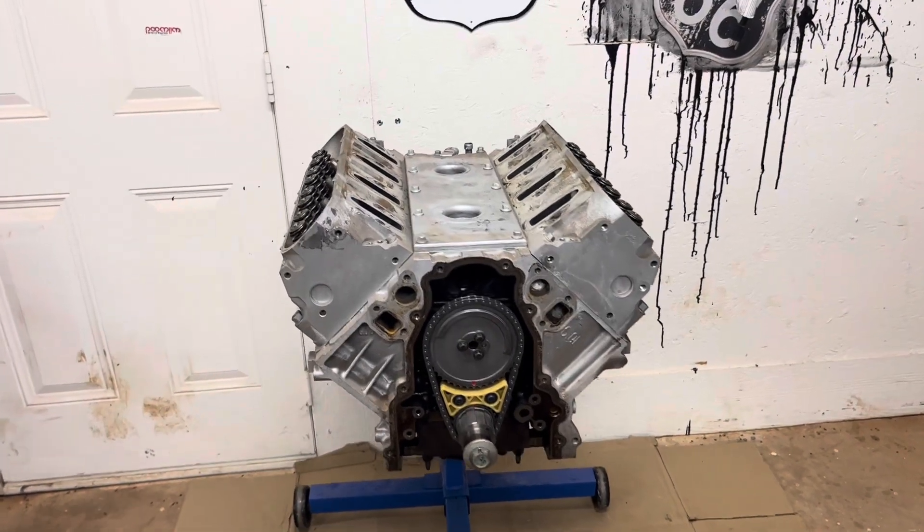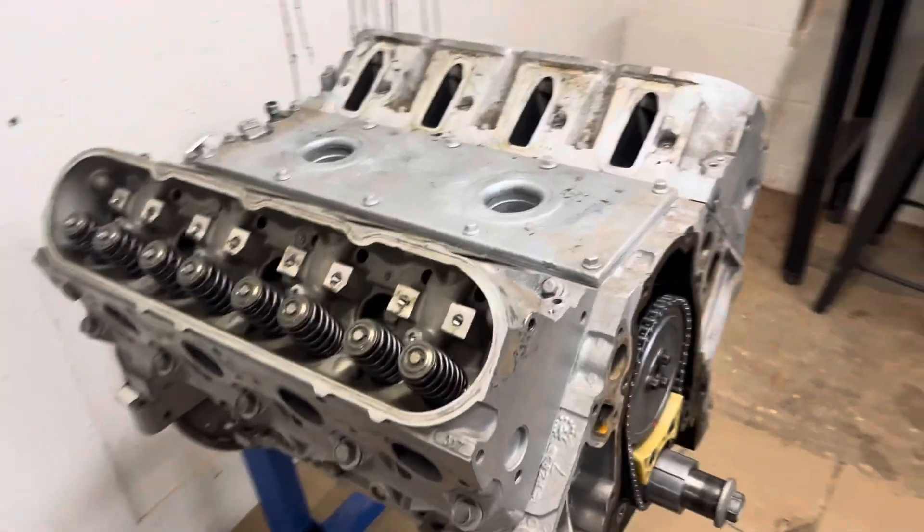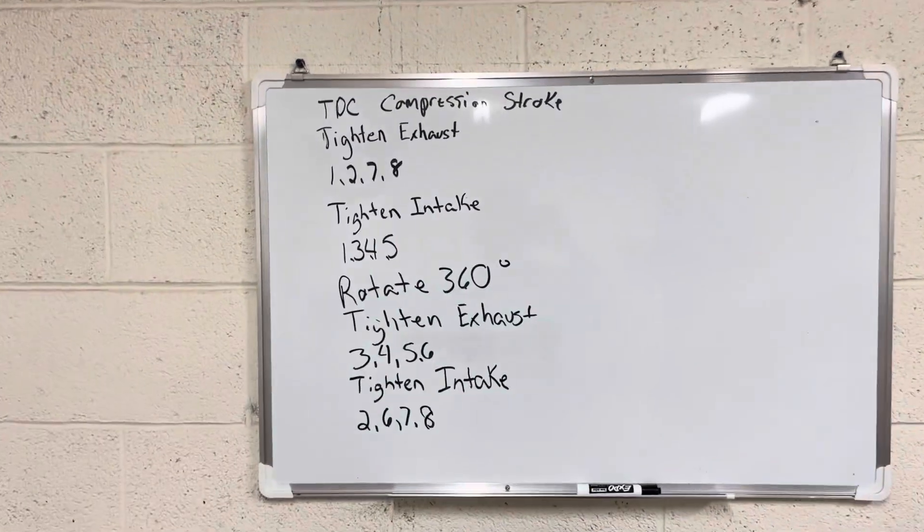Okay guys, we're back working on the 6-liter today. We're going to get the rocker arms torqued down using a sequence. So all we got to do is get all the push rods put in and then we will follow this sequence right here.